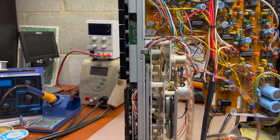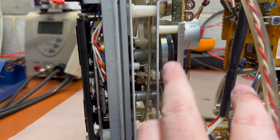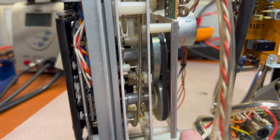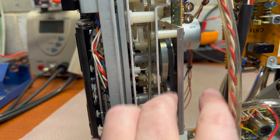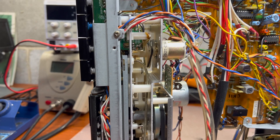Now I will have to remove this tape transport. It's already been serviced - you see it's not the original belt here, it's a thin one. Looks to be of good quality.